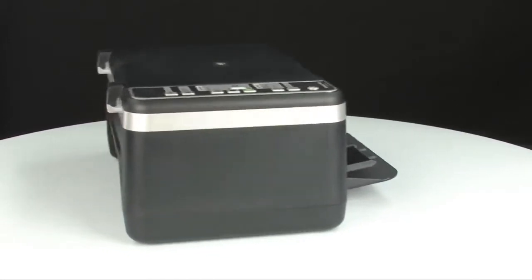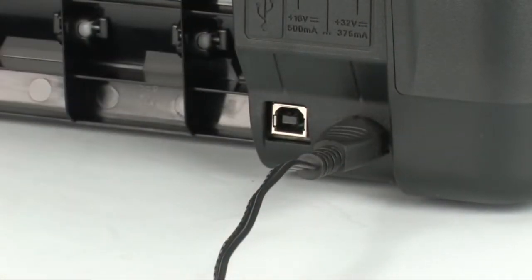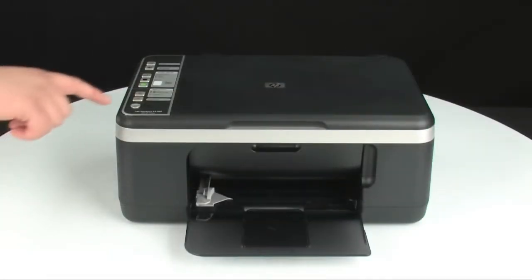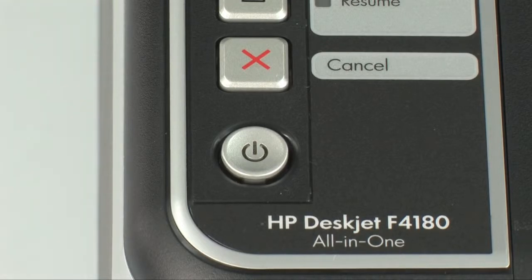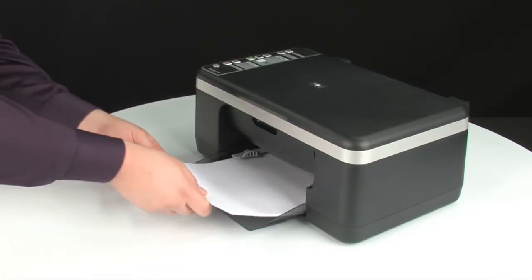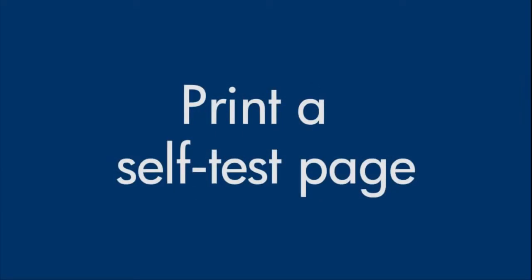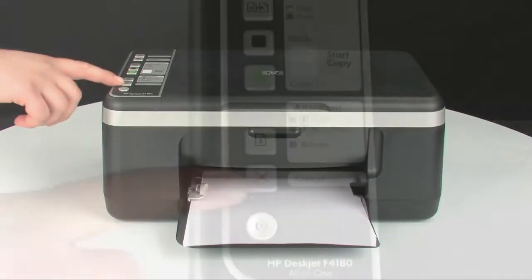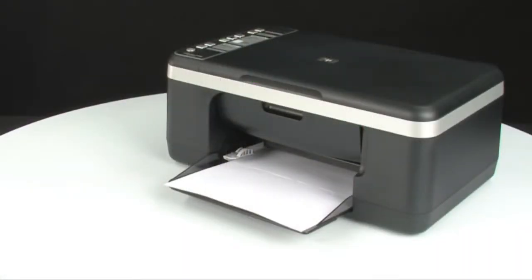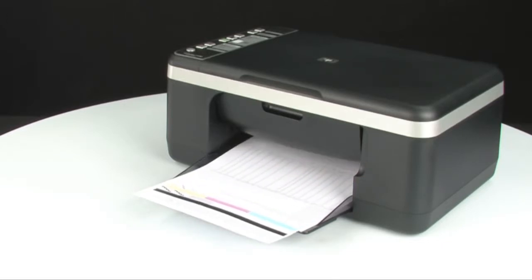Turn to the back and reconnect the power cord, then turn to the front. If the printer does not automatically turn on, press the power button to turn it on. Load paper into the input tray and slide the paper width guide inward until it stops at the edge of the paper. Try printing a self-test page: press and hold the cancel button, then press the start color copy button, and release both at the same time. If the self-test page prints successfully, the issue is resolved and you can reconnect the USB cable. If not, go on to the next step.